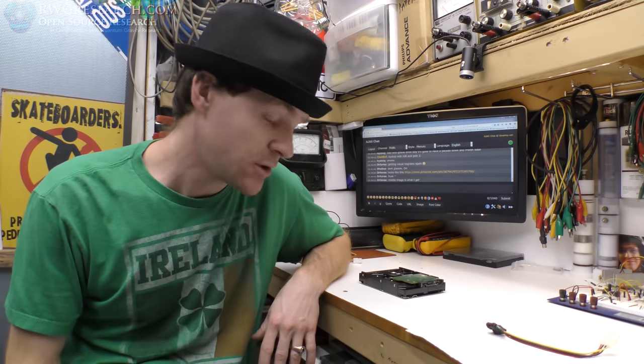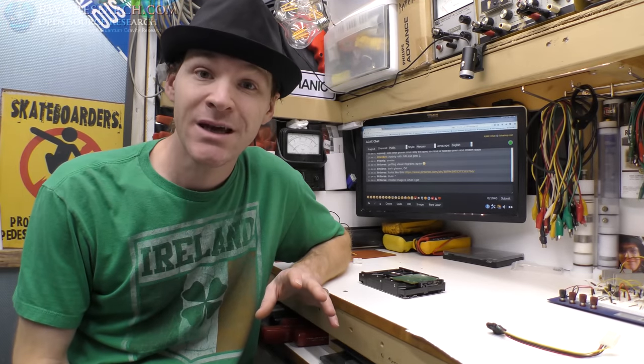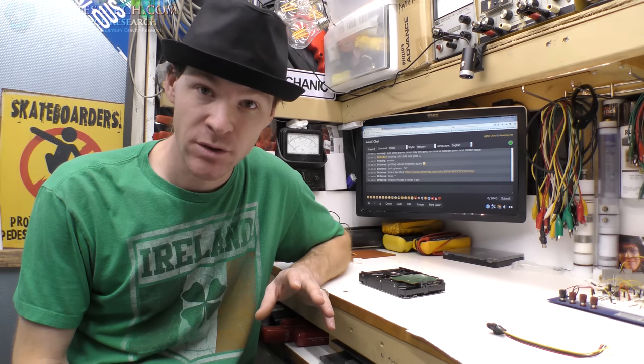Hey, what's up everybody? My name is Russ, rwgresearch.com, as you guys know. So I've decided to do something, even though I wasn't going to.